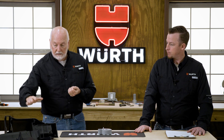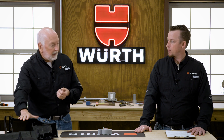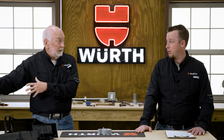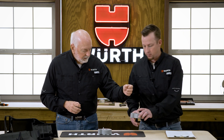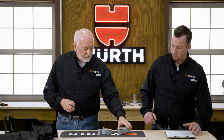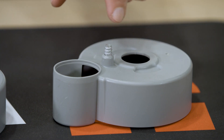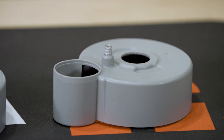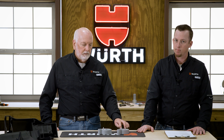Think about this: if this happens on a whole component, you have to throw that away — that's just waste and it costs a lot of money. Now here's one of the newer design screws with the multi-angle thread. When we put this screw in, there's no hoop stress, no whitening of the material. This high flexural modulus material accepted that screw very well with reduced stress.